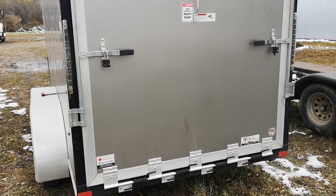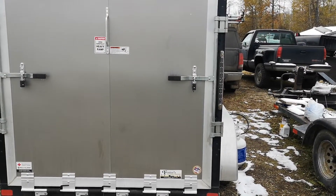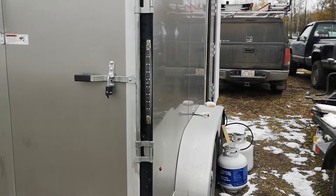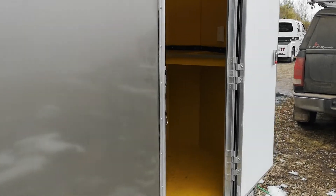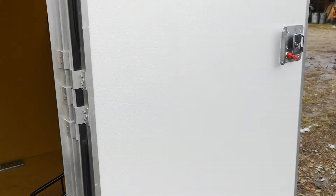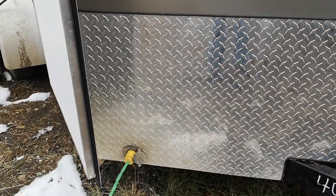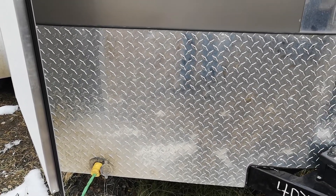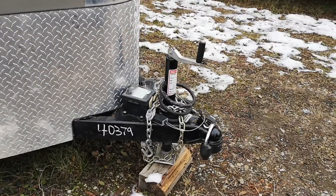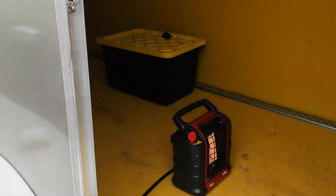It has the XR series ramp door and an RV style door on the side. It's got the generator ready receptacle — you can plug into your generator or shore power. It's a two and five-eighths hitch. I just finished building the inside.